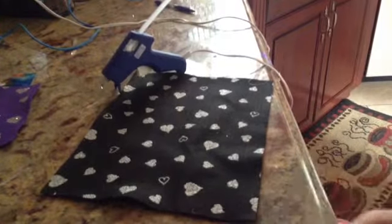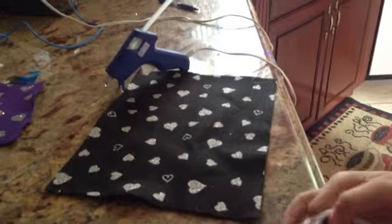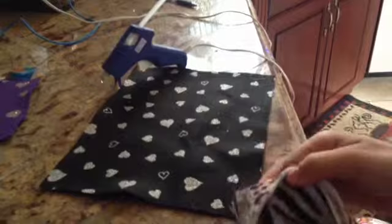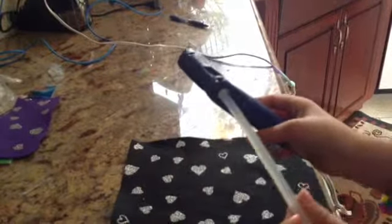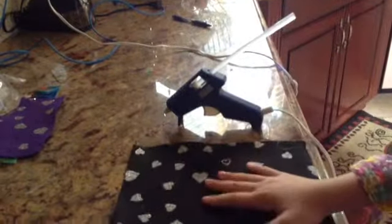It's very easy to make, but the one I'm doing today will not have a pattern in the style. What you need will be fabric, a hot glue gun, and a special kind of glue. You could get the fabric at Michaels for $1.